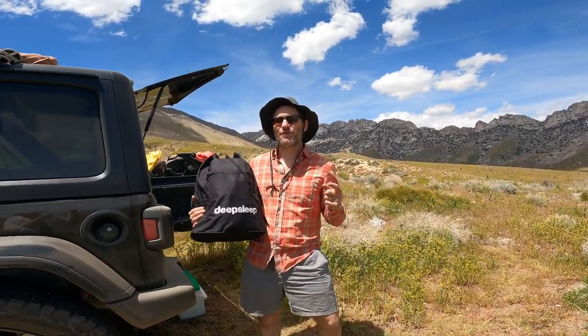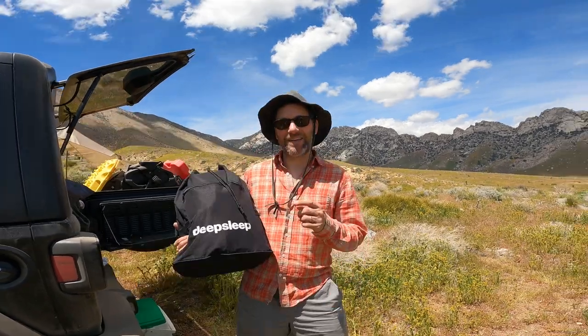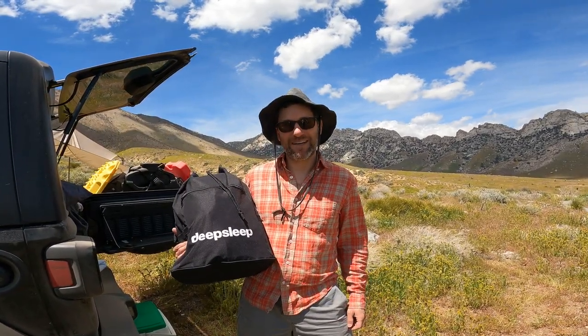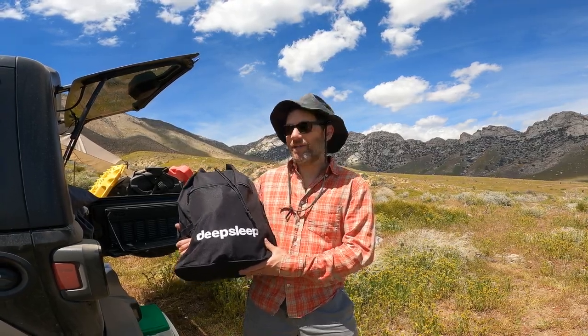Welcome. Today I'm going to show you how to set up the Deep Sleep for Jeeps. We are up here in Indian Wells Canyon and we have an amazing camp spot. Now we just need to get our bed set up. Here we go.